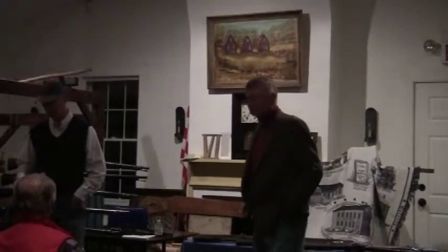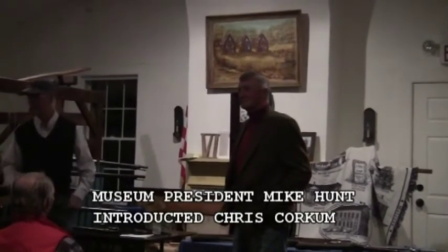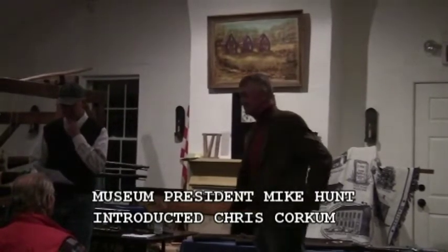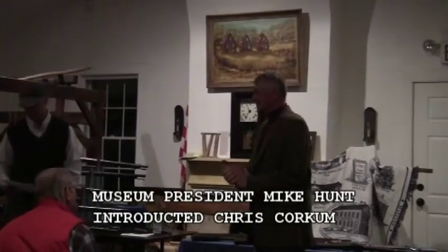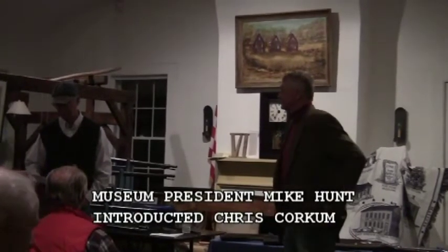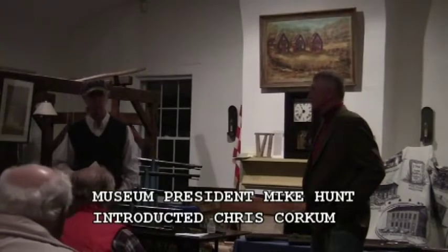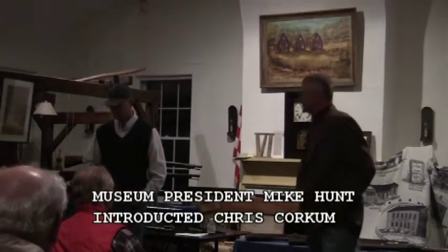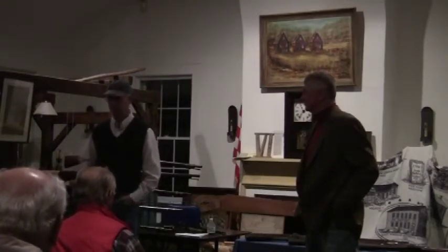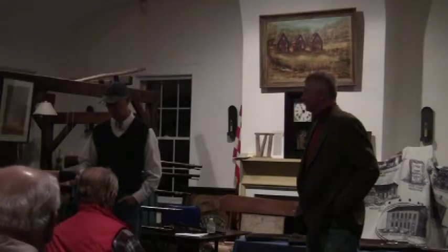Thanks for coming tonight. It's kind of a late night. If you like baseball, it's going to be starting pretty soon. Our speaker tonight is Chris Cartman. He's a retired social studies teacher, very good at history. He also teaches kids baseball and has his own business. He's very knowledgeable about old weapons, so we're going to have a little presentation by him.